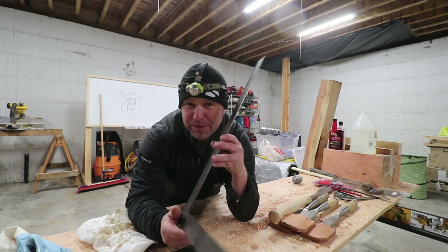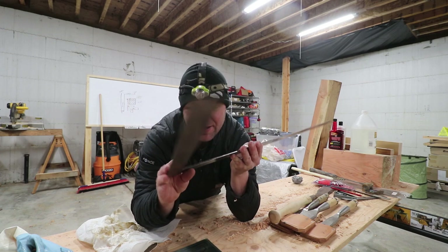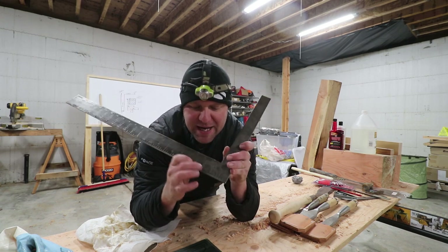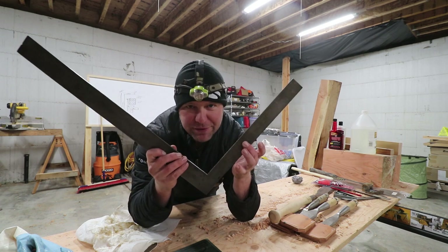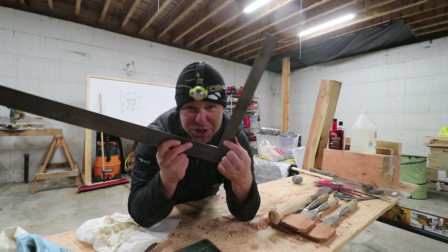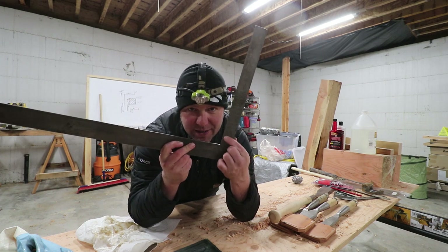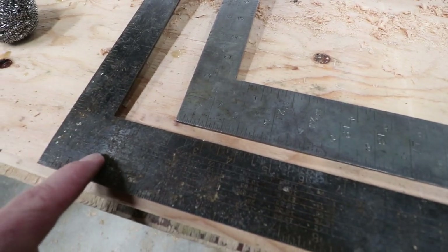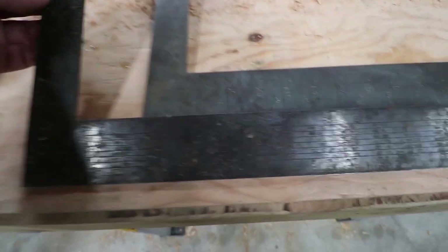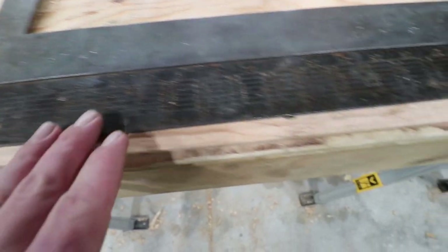It has a lot of the old features that are gone on modern framing squares. It has all of the brace dimensions, your rafter cuts. It even has a one one-hundredths of an inch grid right here, if you want to be that precise. So this is about where I started — actually it was worse than this square. The corrosion was just atrocious.